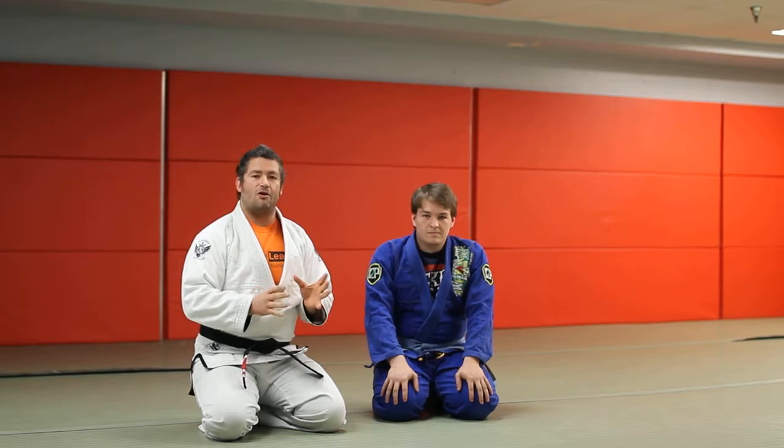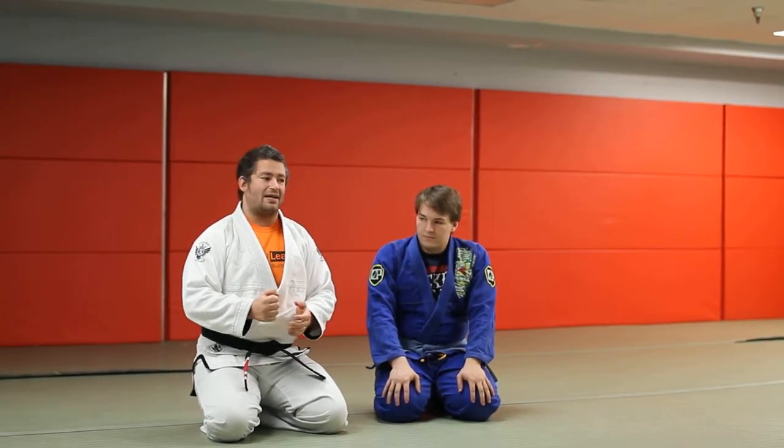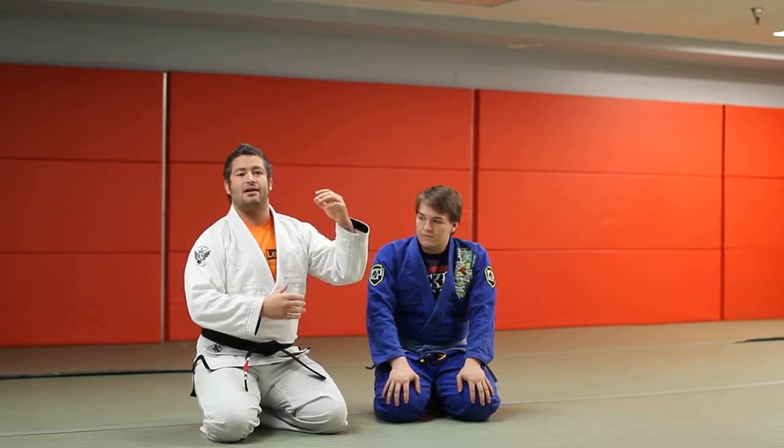Every technique will fail at some point or another, and the same with the Murphy roll. The really good guys can go from A, B, C, D, all the way down the alphabet with different techniques. They've got different things lined up when one technique fails.